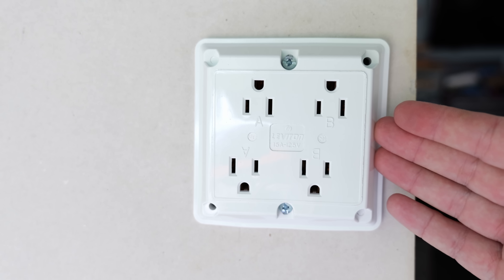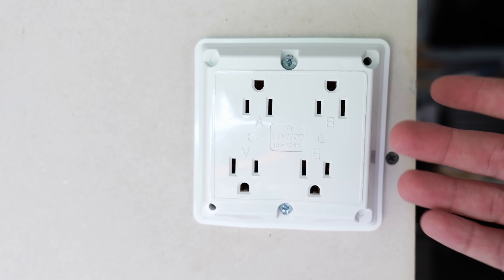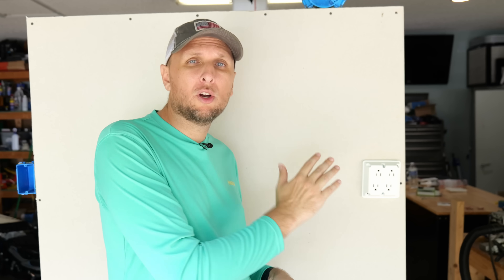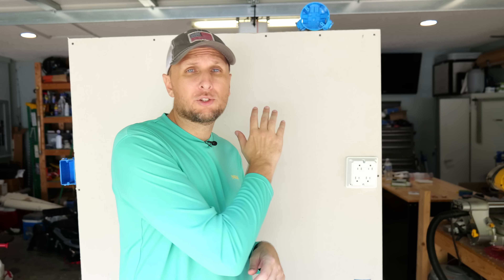I really wish this would have been out years ago when I've done some of these projects, because this only took me about four or five minutes, and the install was pretty much as easy as hooking up your standard receptacle. If you're interested in a more traditional look where the outlet isn't sticking out three quarters of an inch from the wall, I'll post a link to a previous video right here where I go over how to install an extra receptacle in a double gang box with that more traditional look. Hope you found this interesting — hit that thumbs up button, leave any questions in the comments, and I'll catch you all in the next one.